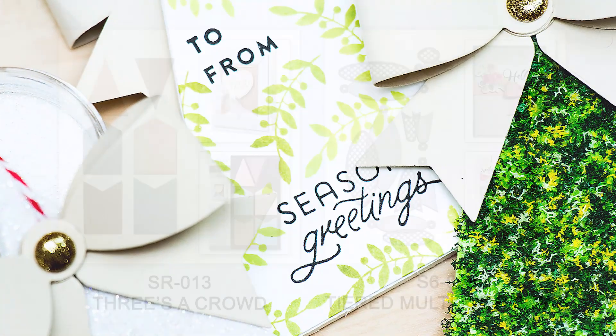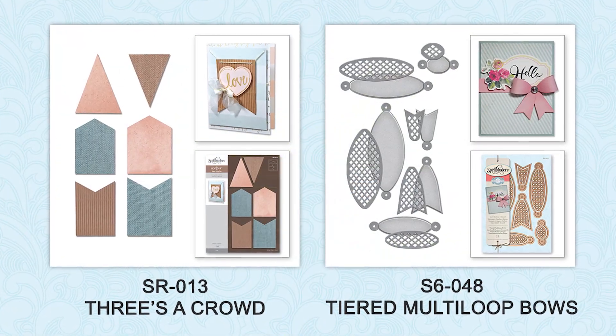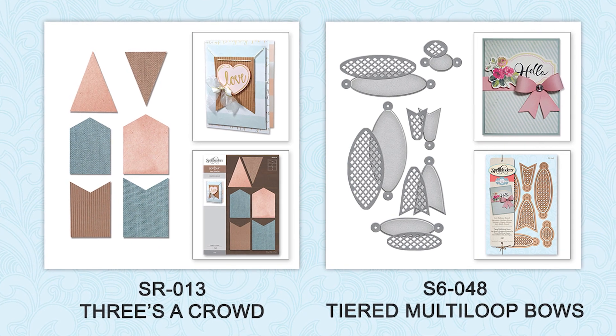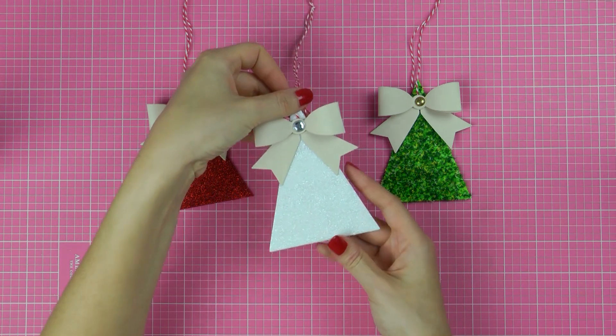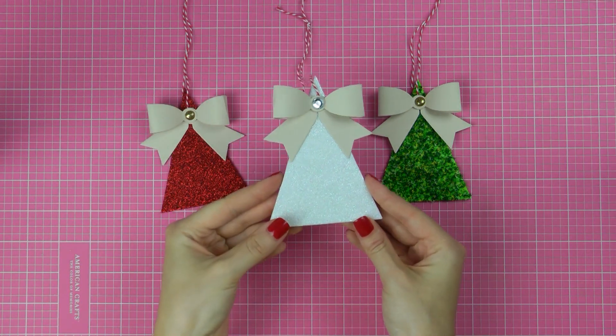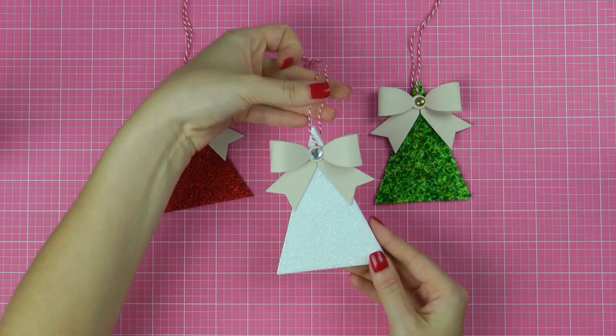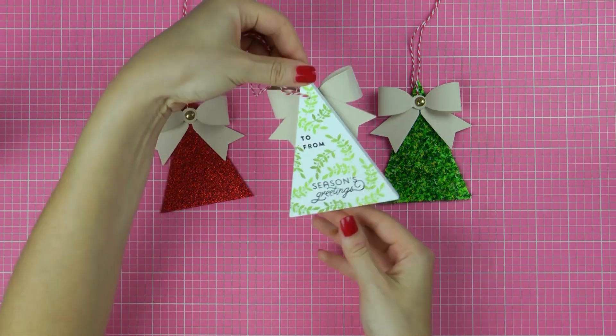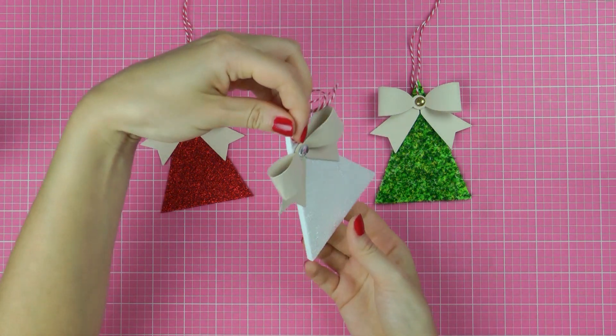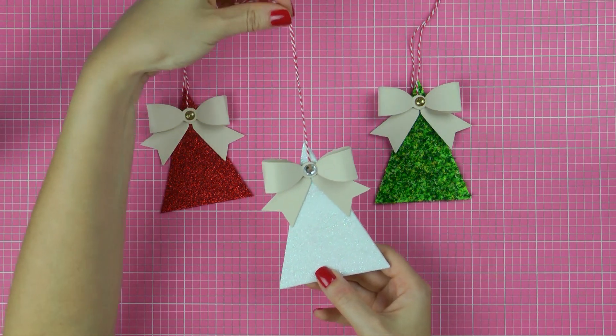I'll be using my Spellbinders Platinum die-cutting and embossing machine, along with a 3's a Crowd steel rule die and Tiered Multi-Loop Bows die. Here's a quick look at what the finished gift tags look like. They look like little darling Christmas tree ornaments in the shape of a Christmas tree, but when you flip them to the other side you can see that there is a tag with a place for you to write who it is for and who it is from.